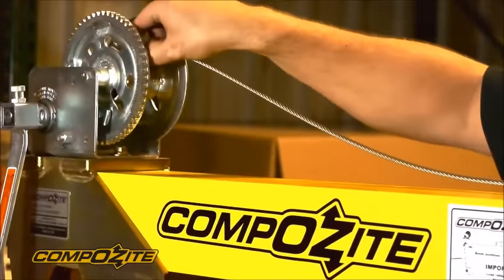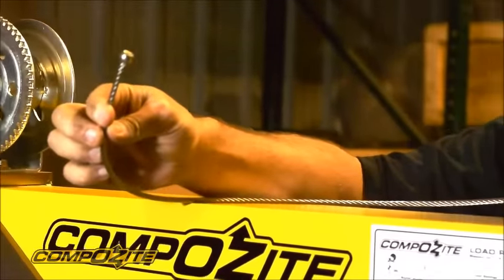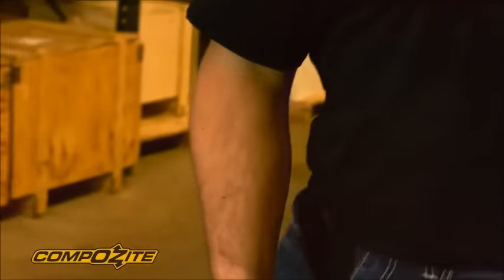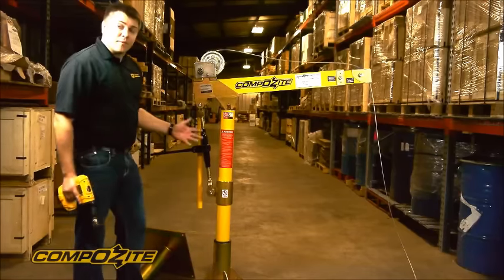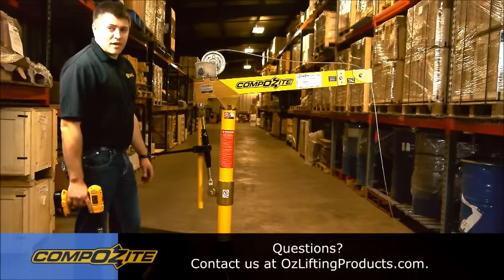The ball swage fitting on the stainless steel cable assembly, as well as the galvanized cable assembly, also fits the pedestal base for easy stowage. That pretty much wraps up the operation and basic benefits and features of the OzLifting Products composite davit crane.